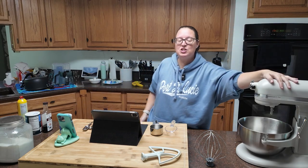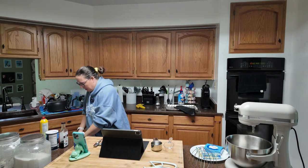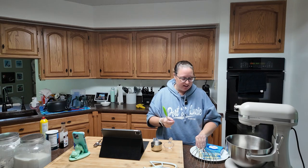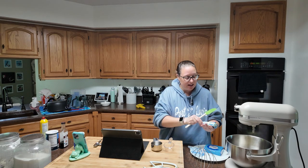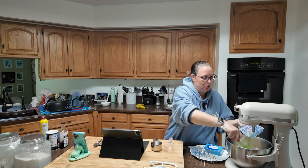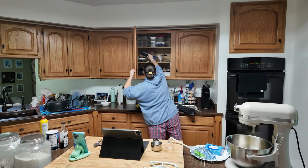Get your electric mixer, stand mixer, or arm muscles ready — we're gonna get into it here. Your butter should be room temperature. We are using 14 tablespoons, which is so much butter. I set an alarm yesterday so that when I got up this morning I would remember to get my eggs, my butter, and my cream cheese out, because it is supposed to be room temperature. So all of this has been sitting out.